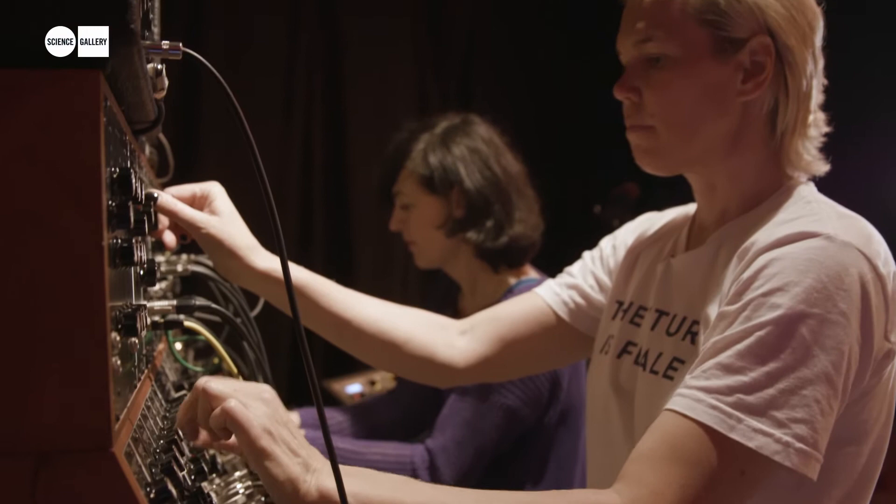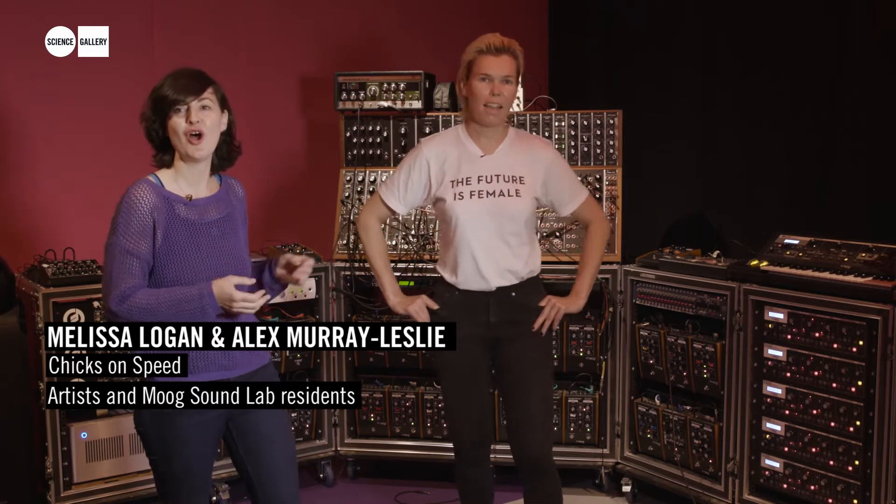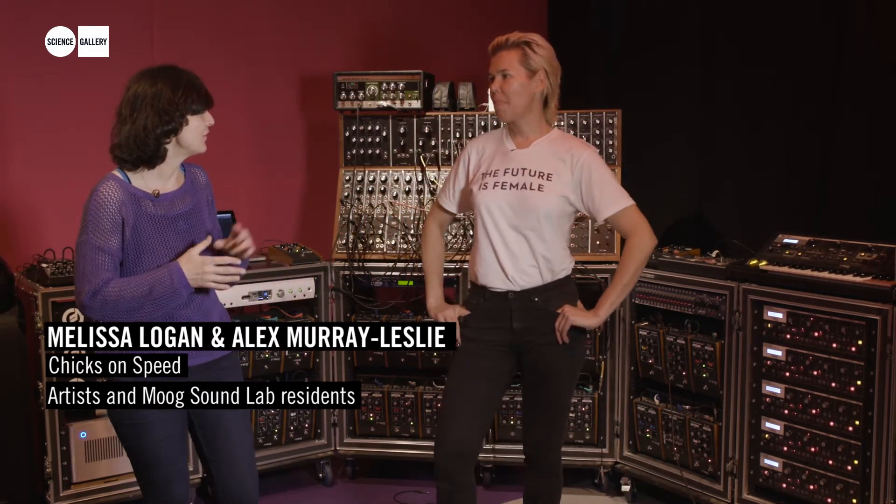Hi, we're Chicks on Speed and we're the first residents here in the Moog Lab. It's like going into a church or something like that. I mean, you're going to be in awe with all these endless possibilities, the beautiful craftsmanship.